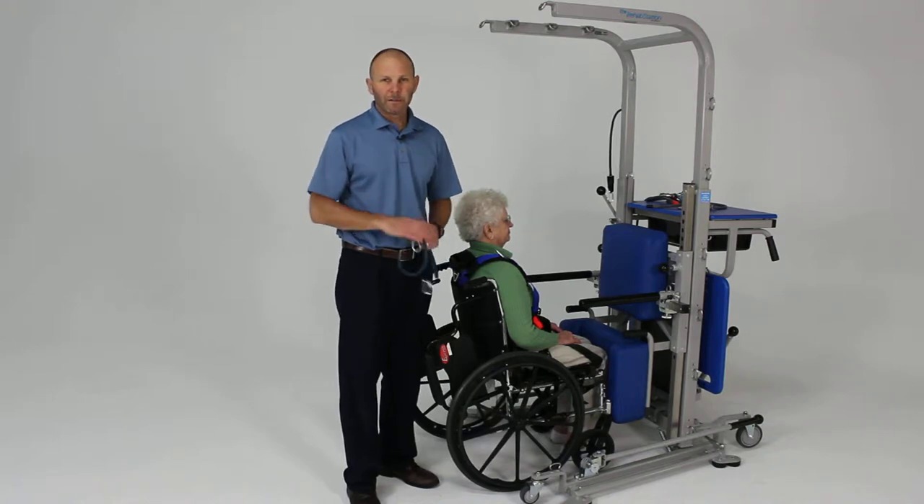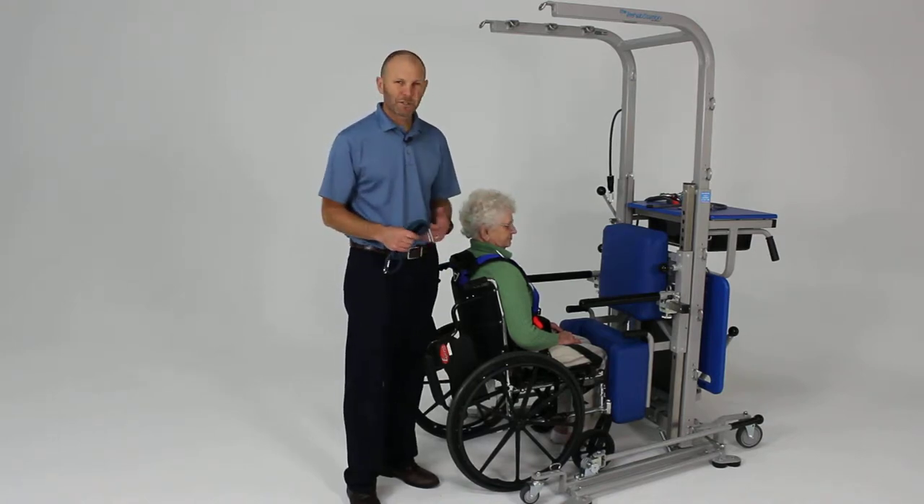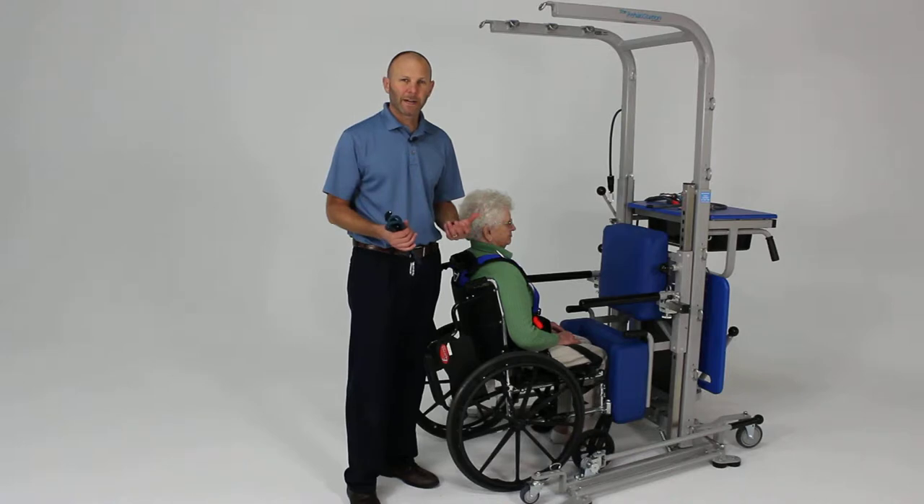We want to demonstrate the numerous functional activities you can perform with the rehab station. This is just giving you an idea of some of the different activities, starting from some lower level types of activities and progressing to some higher level activities.